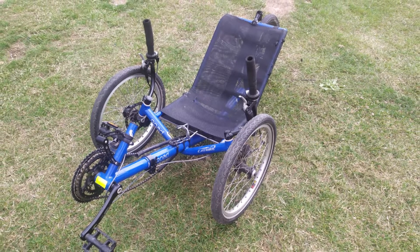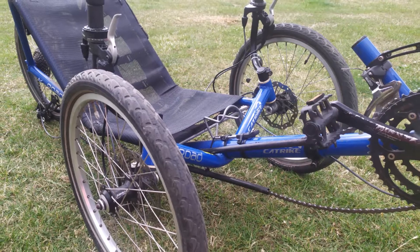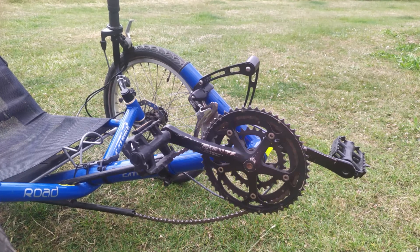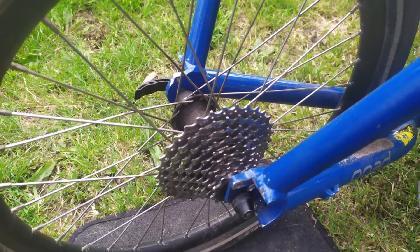This is a Catrack Road recumbent trike, built I think in the year 2005. It has a manufacturing number of around 250 — you can just about read it on the label.